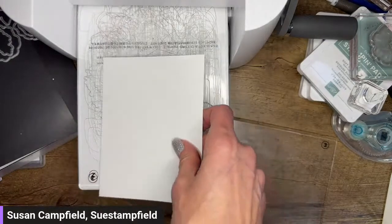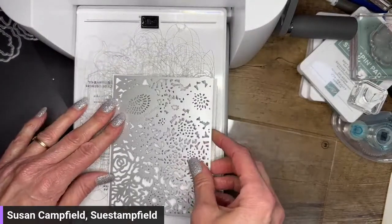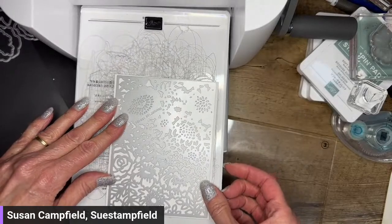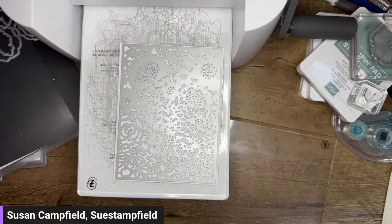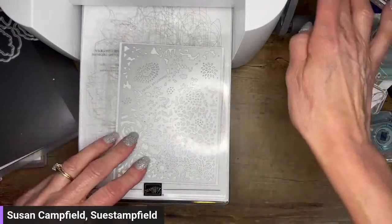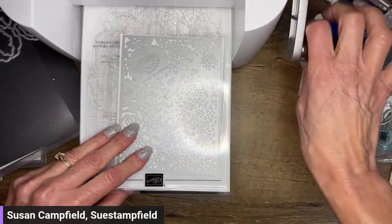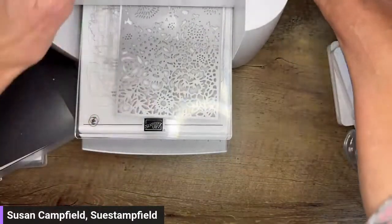I am taking a five and a half by four and a quarter piece of cardstock — basically postcard size, a fourth of a standard eight and a half by eleven sheet. We're going to die cut this huge die. This is an extremely detailed die — it may not all cut in the first go and that's okay. I'll show you what to do when that happens. We're going to crank it through here.